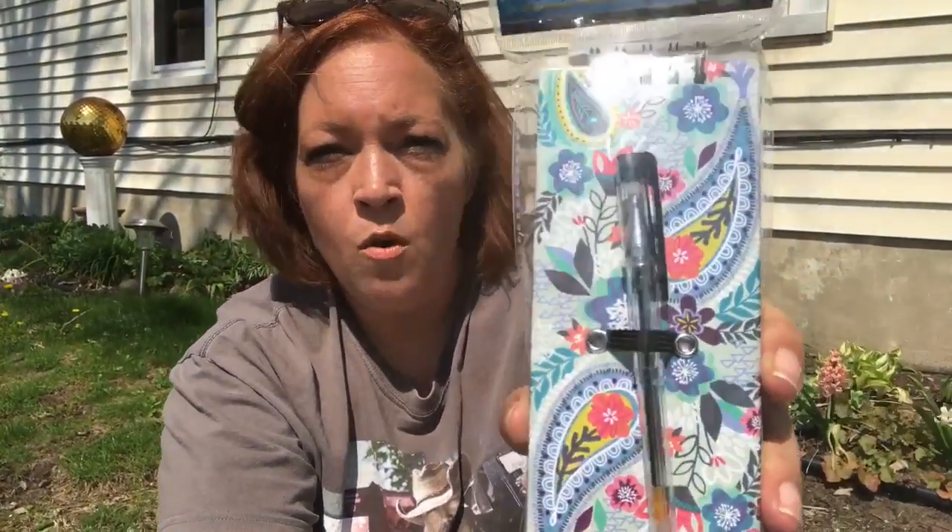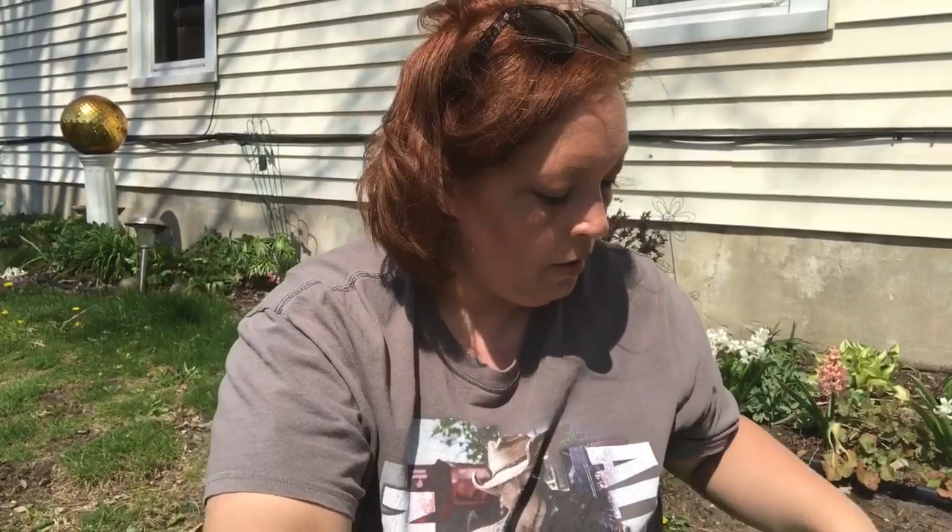I saw on Pam's Life that she hauled these really cute notebooks from Jot — they're a notebook with a little pen. I grabbed one for myself and then one for my giveaway box that I'm building up.